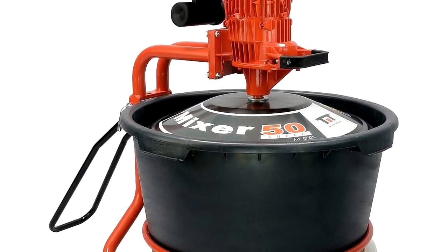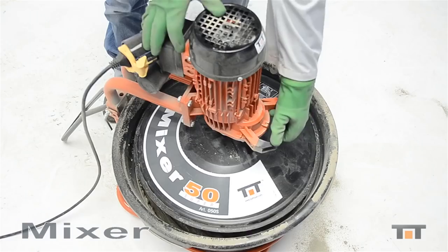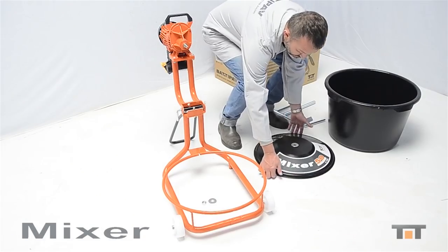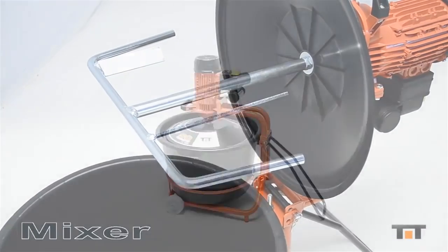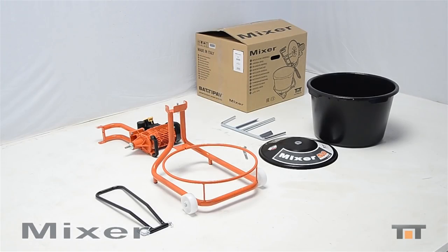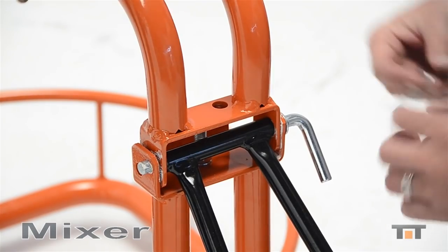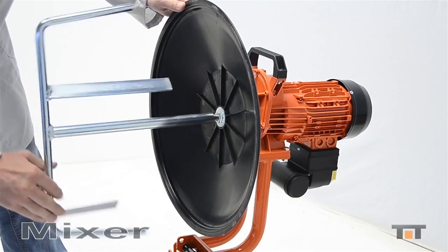Rotating together with the mixer screw, the casing distributes the dry mixture evenly throughout the tank volume, preventing the formation of clots and lumps. The safety of the device is ensured by a microswitch triggered by the lifting of the working head. The frame is made of thin-walled pipes and is equipped with wheels for convenient moving of the mixer without unloading the finished mixture. The weight of the device is only 53 pounds.